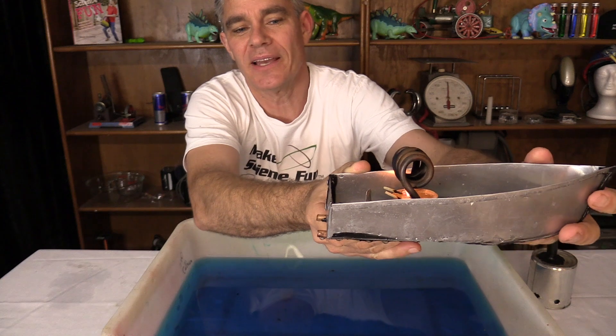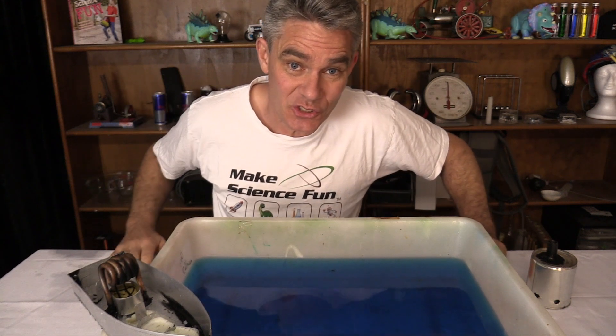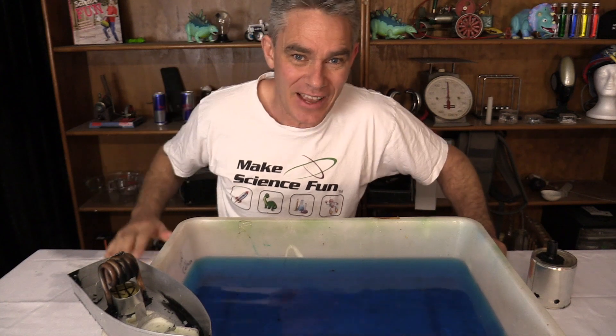You see the bit of water spraying here? Well, thanks so much for joining me today on this episode of Make Science Fun. How about you leave them a comment to encourage them and say well done students. Okay, bye for now everybody!